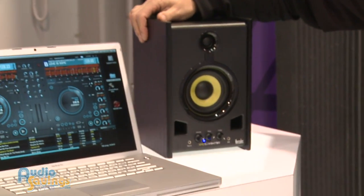Hi, I'm Will with Audiosavings.com. We're here at NAMM 2012 at the Hercules booth, bringing you the best and latest in DJ. Let's go over to these monitors. What about the XPS DJ monitors? Tell us a little bit about them, Steve.